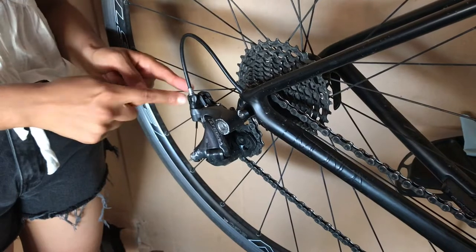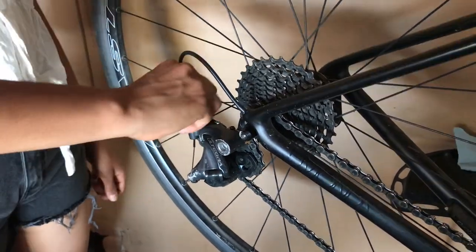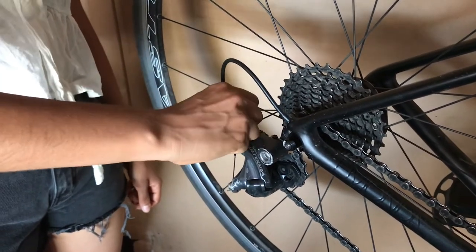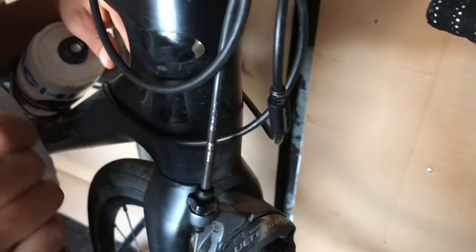The next thing I like to do at this point, just so I don't forget later, is to dial the barrel adjuster all the way in - you're basically screwing it in now so that you can unscrew it later to add tension. You also have an inline barrel adjuster for your front derailleur right there, so you'll screw that in as well.